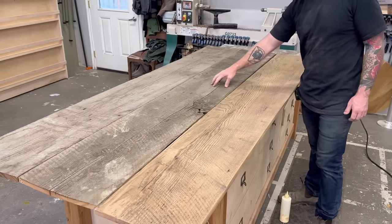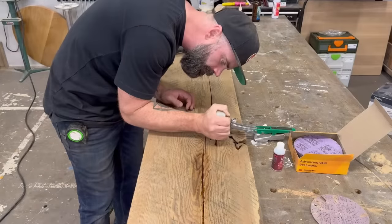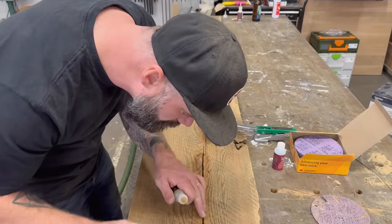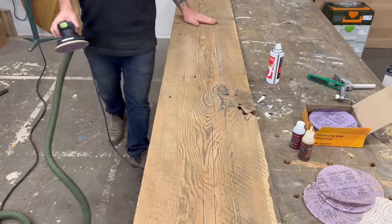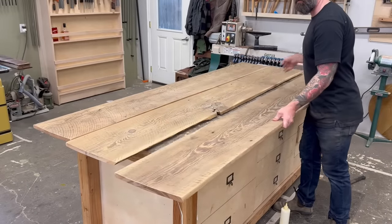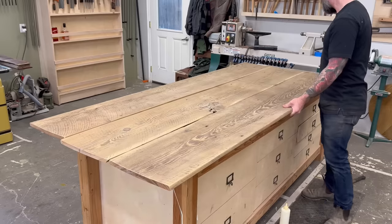One board sanded, two to go. And because this is a YouTube video, now it's two boards sanded, one to go. The last board needed a little repair — some stabilization in the way of some CA glue. I squirted a bunch of brown Starbond into some of the cracks and around a knot hole, and after sanding it looked pretty natural. These boards are pretty gnarled to begin with, but for what I'm building, I think it looks good enough.